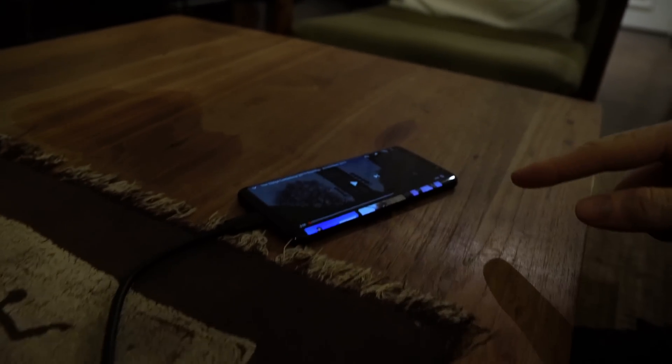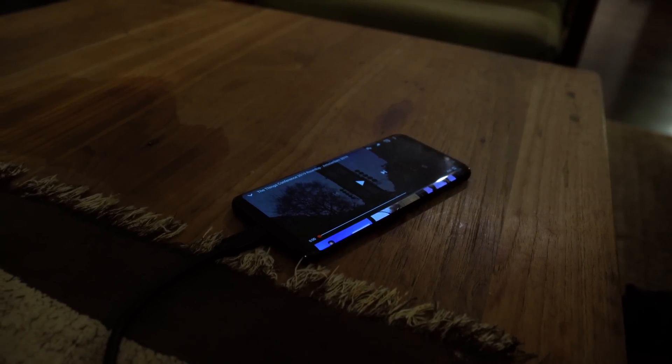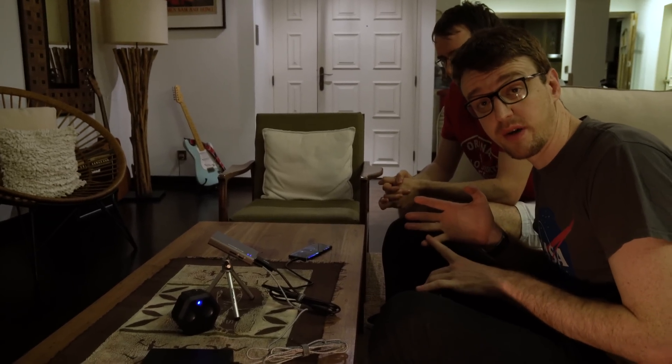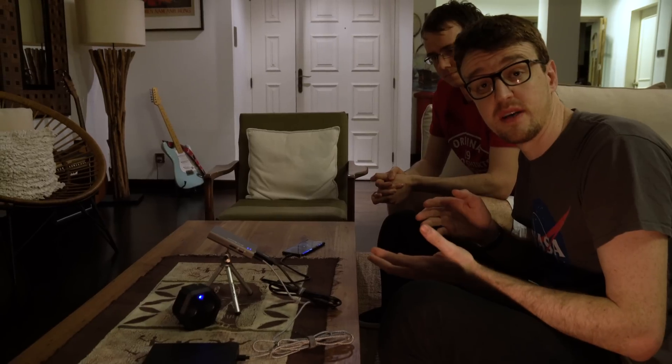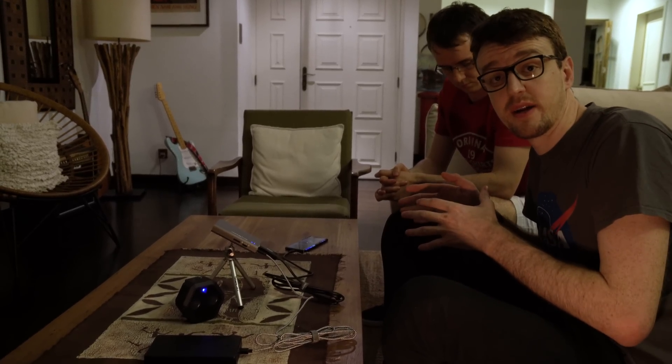The phone we're using for this demo is just a Samsung Galaxy S8 which has a USB-C connection. However, this projector will work with a variety of devices — anything that can output HDMI. That includes phones with a lightning connector, some phones with a micro USB connector, and most phones with a USB-C connector. It will also work with devices such as Chromecast, Amazon Fire TV Stick, and a variety of other wireless display connectors as well.